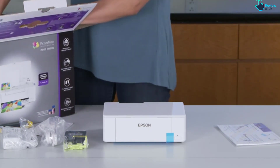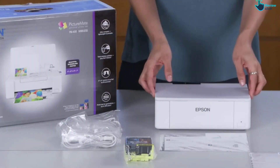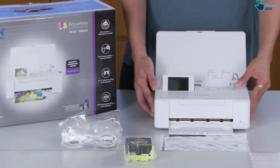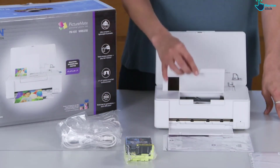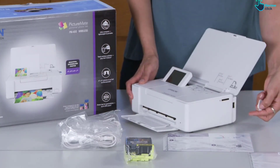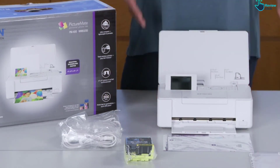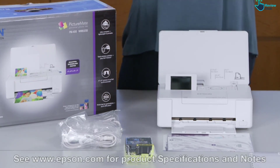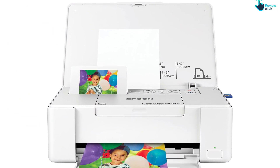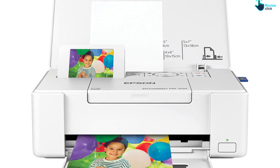This Epson printer is designed for use with only genuine Epson brand cartridges. Other brands of ink cartridges and ink supplies are not compatible and, even if described as compatible, may not function properly or at all. Epson periodically provides firmware updates to address issues of security, performance, and minor bug fixes to ensure the printer functions as designed. Non-Epson branded or altered Epson cartridges that functioned prior to a firmware update may not continue to function.